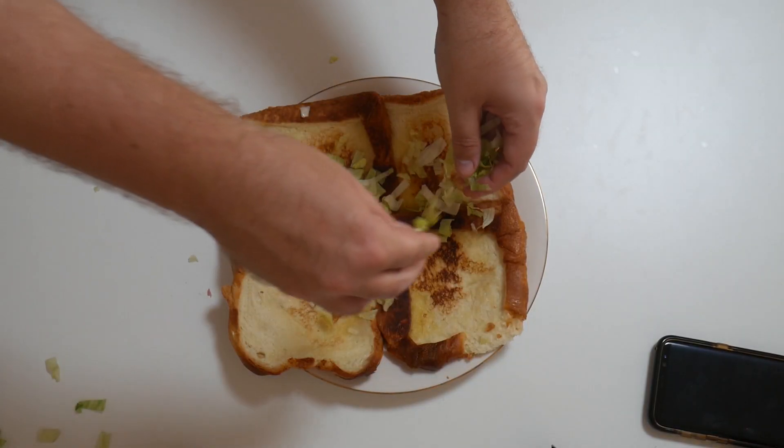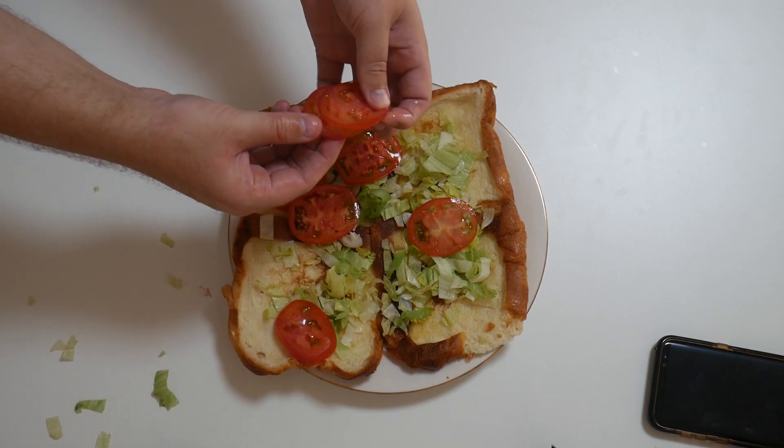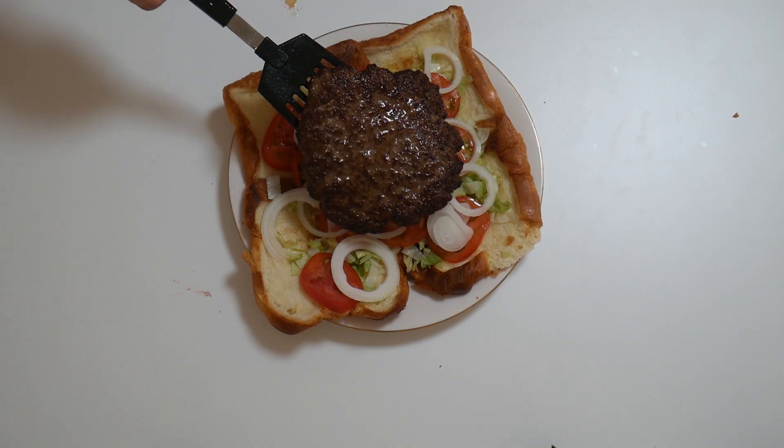Then it's time for assembly. You need to throw everything on top of the toasted brioche. Then remember that you should have probably made a bigger patty because it shrunk like hell. But I have a solution for it: improvise, adapt, overcome. Thanks, Bear Grylls!